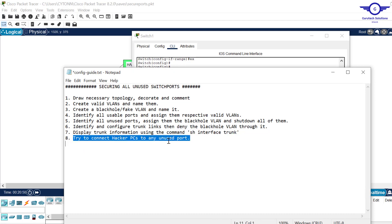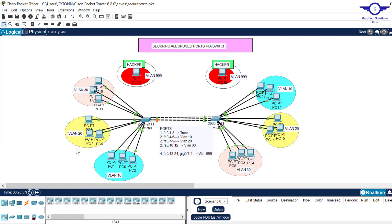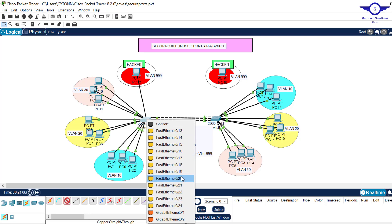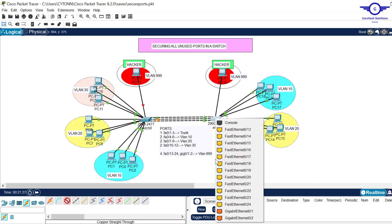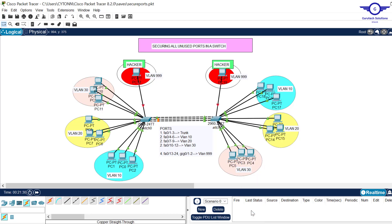Step eight: try to connect an attacker PC to any unused port. Take a copper straight-through cable, plug it into the attacker PC, and connect it to any unused port on the switch — for example, a port that is in shutdown state due to our black hole VLAN configuration. Even connecting to gig0/1 shows it is shut down. This means the attacker's computer cannot access our network because that port has been blocked.